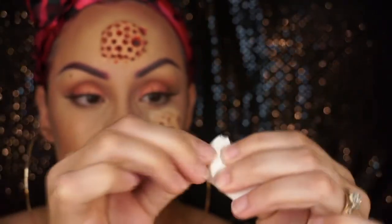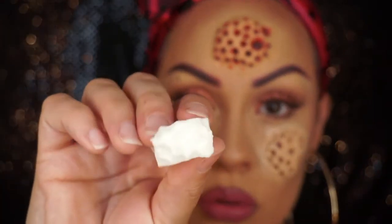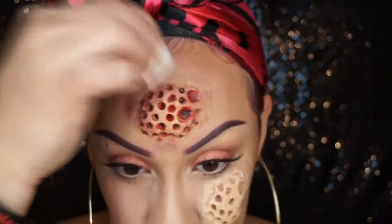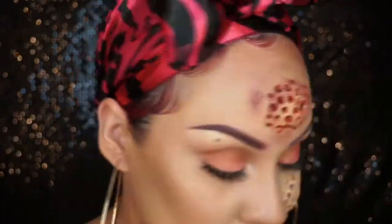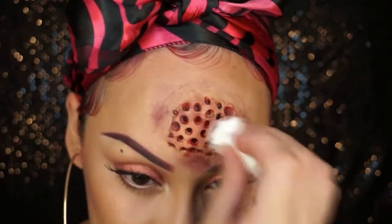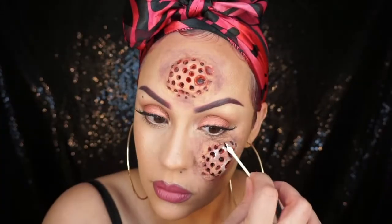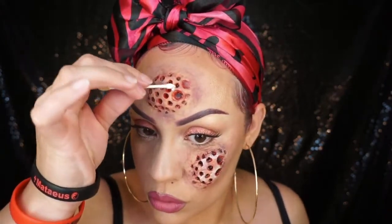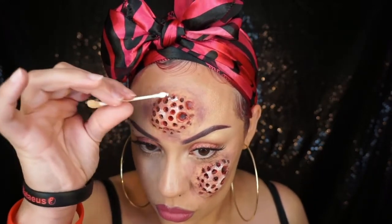Take a makeup wedge, rip off some pieces of it, then take a red and blue cream paint and stipple around the wound to make it appear like the skin is very irritated. Do the same exact thing to the cheek as well. If it's too much, go back over it with your foundation to blend it out a little bit. Then take a little bit of white cream paint, put it on just certain high points of the holes, blend it out with your finger, and go over the top with a little foundation as well.